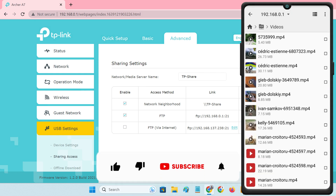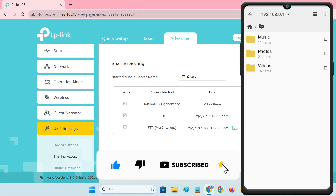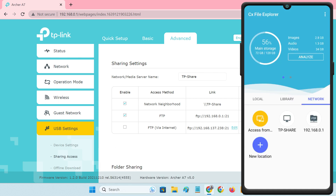So guys, this is how you can use a TP-Link router to share a USB drive with all of the devices in your home network. Thank you.